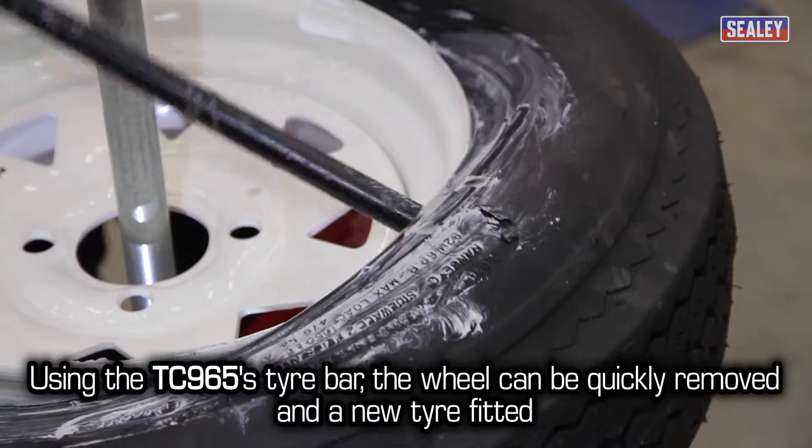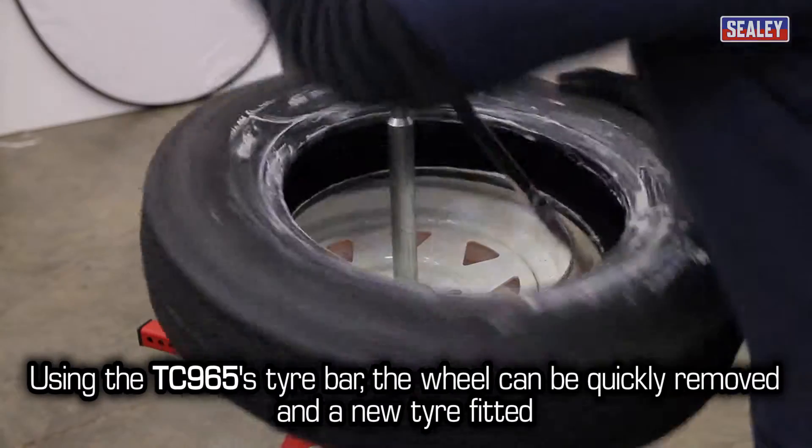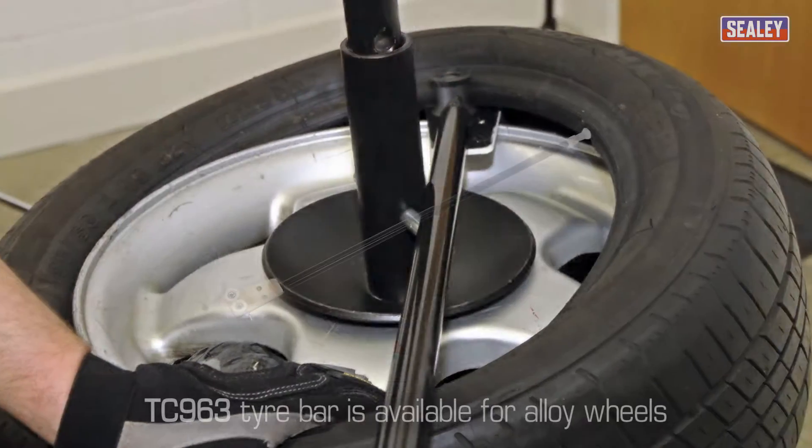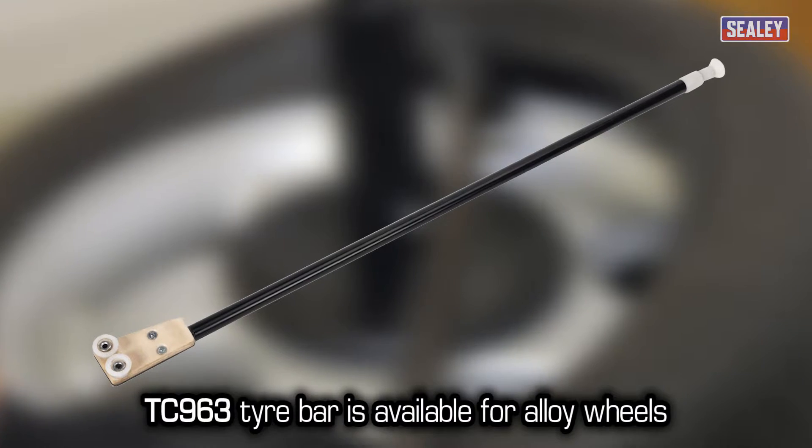Then, using the TC965's tyre bar, the tyre can be quickly removed and a new tyre fitted. For aluminium wheels, a TC963 tyre bar is available.